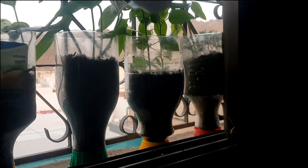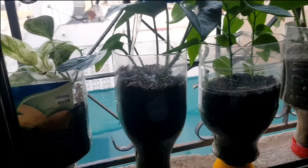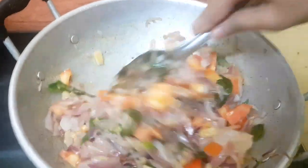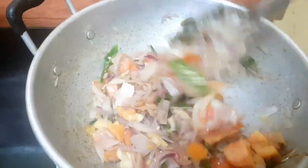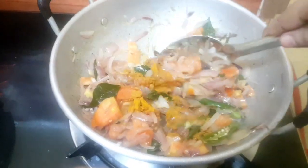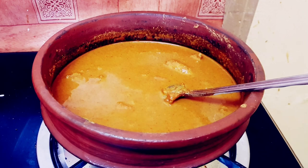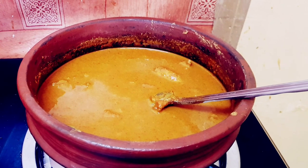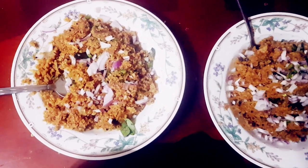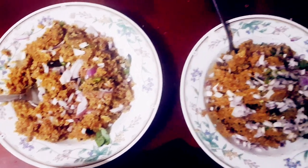A little bit of soy sauce. We put some soy sauce. Let's mix it up. We'll mix it up. Then we'll mix it up. I am going to put the soy sauce on the side of the pan. This is the taste of the sauce.